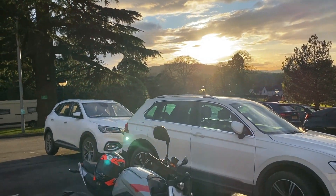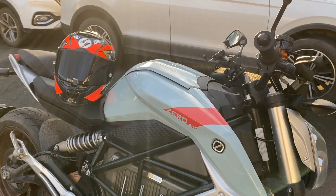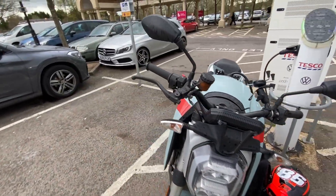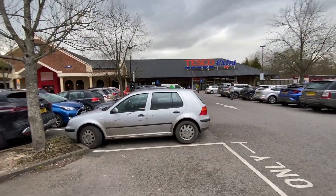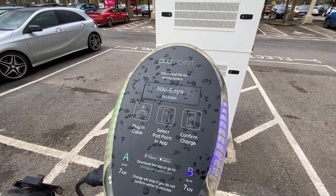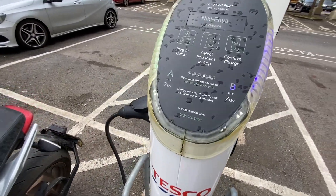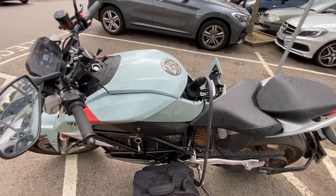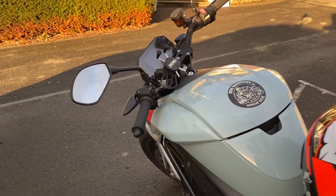I got to my charge point in Cirencester — I think that's the capital of the Cotswolds — parked up at a Tesco Extra. It took me literally two minutes to download the app for the charge point, load my card, put five pounds on there, plug the bike in, and let it charge while I walked up to McDonald's for a quick bite. An hour later I came back and the bike was charged to 49%.